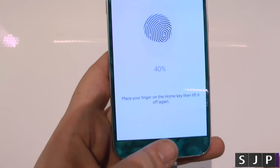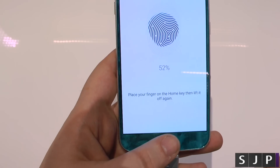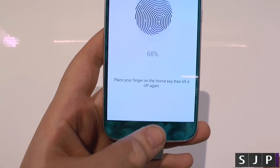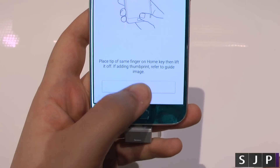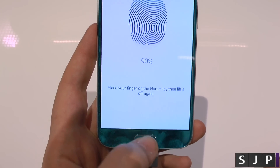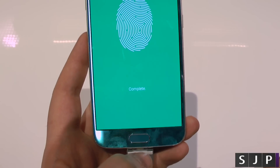All it's asking you to do is just keep tapping on there, keep going and keep going. It does seem a little tiresome but just keep tapping. We're almost there — place the tip of your finger on the home key. Continue, do the tip again and again, once more, and that's it. We are good to go.